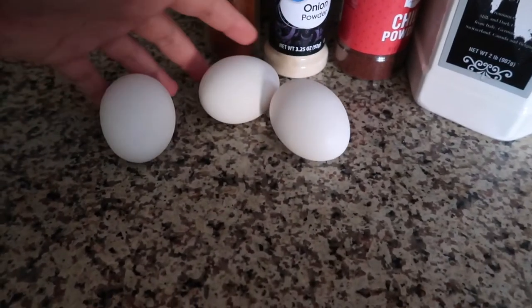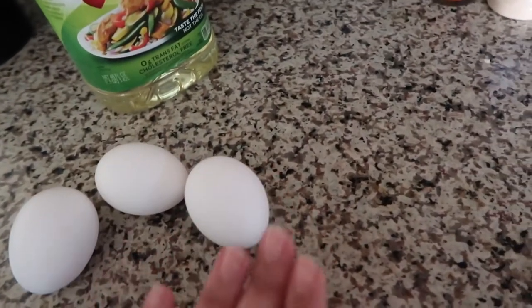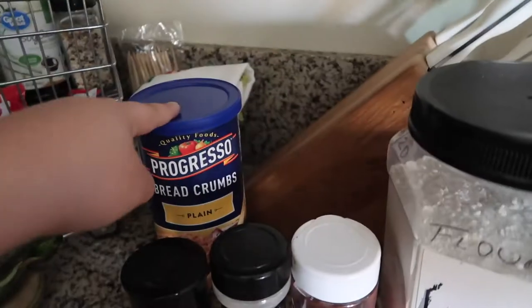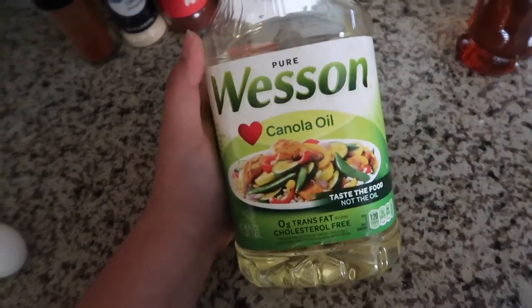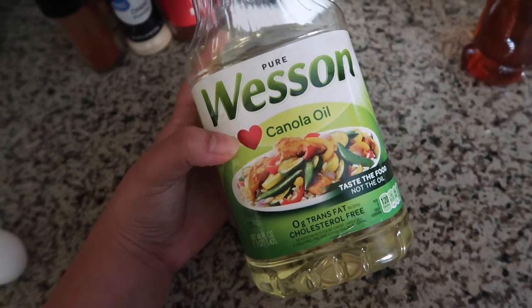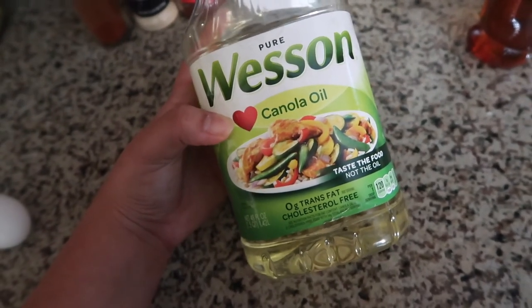We're going to crack three eggs in a bowl and whisk that together. For our flour, egg, and breadcrumb combination, you're going to need paprika, onion powder, chili powder, flour, breadcrumbs, and whatever oil you want to fry your chicken in. I'm using canola oil because I'm actually taking a health studies class and learned that apparently this is the healthiest oil you can use. So canola oil for the win.